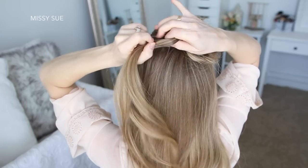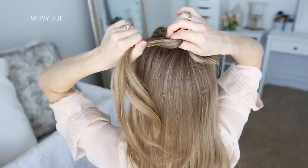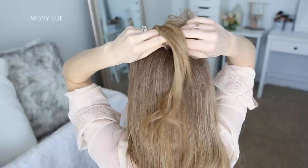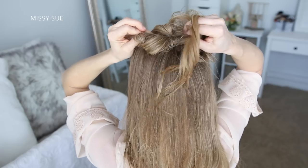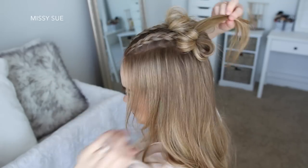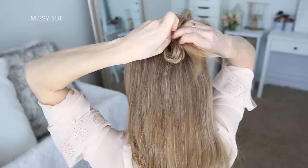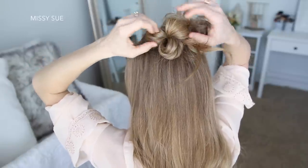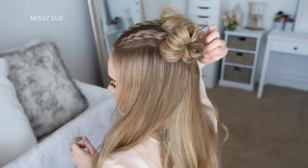Then I'll flip the hair back towards the base to create a loop and grab the base with my left hand, then wrap the elastic band over the hair to form the bun. I'm going to loop the ends back towards the elastic band and tuck them in, then grab some bobby pins and pin down any pieces that are sticking out.